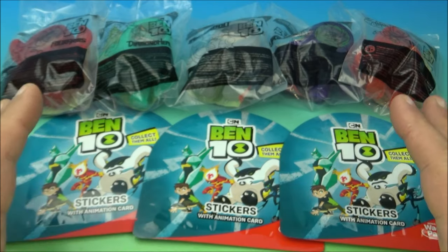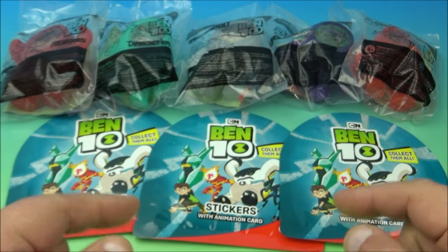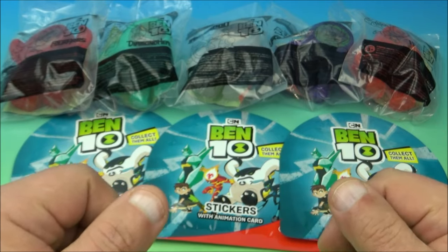What's going on, everyone! Today we have a Ben 10 set of eight awesome-looking collectibles released by Sonic Drive-In back in 2018. Let's get them opened up and have a closer look.